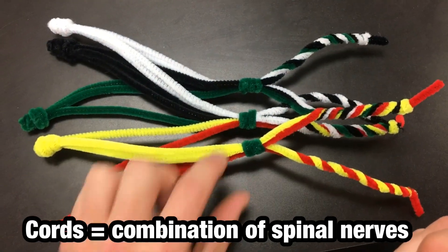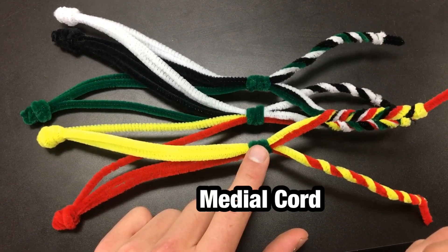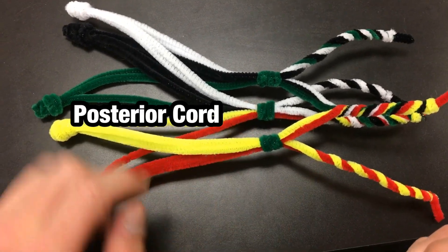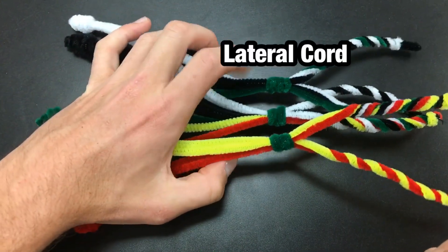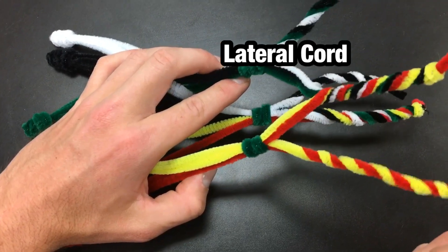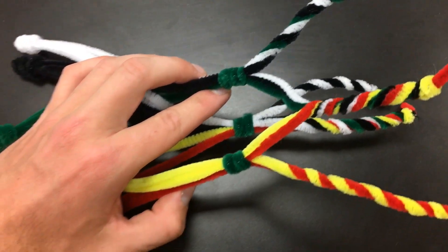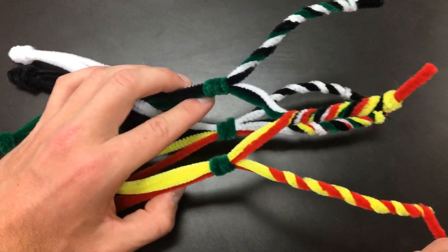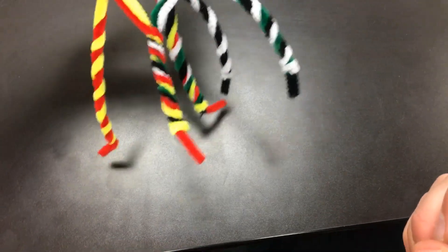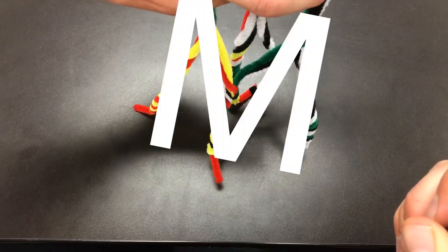You have the medial cord as shown here, the posterior cord, and the lateral cord. Notice how the posterior cord is indeed posterior, or underneath these top medial and lateral cords. The medial and lateral cords will form what's known as the M of the brachial plexus.